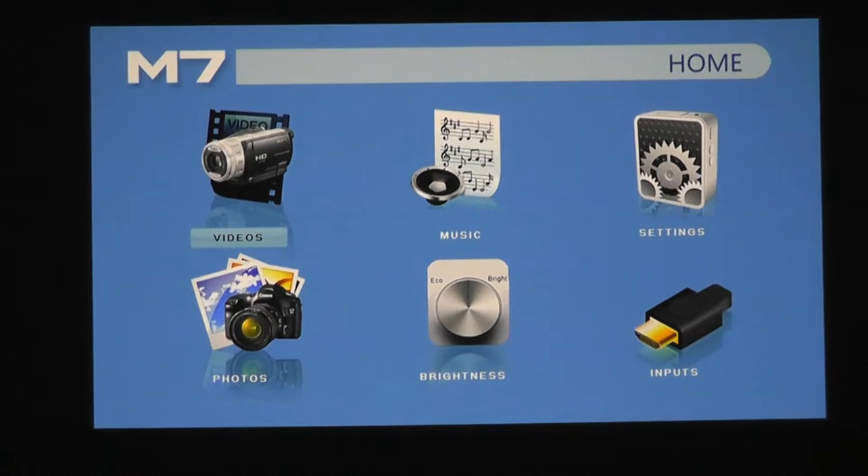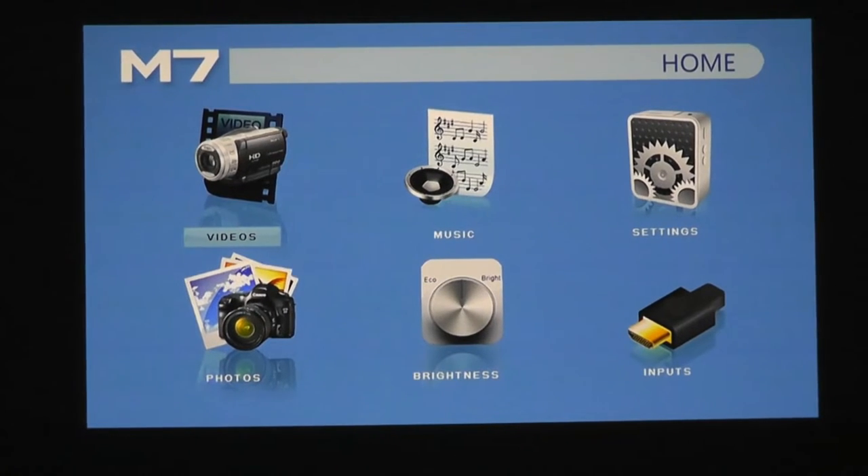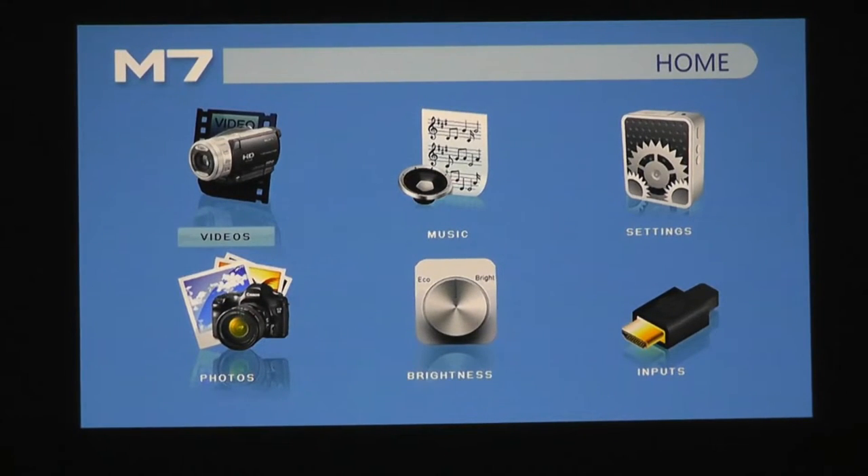Here's the main menu of the M7 — it boots up in around 10 seconds with a pretty simple UI. It doesn't run on Android so you aren't able to access an app store or streaming content directly, but you do have the ability to read back files on a thumb drive or micro SD card, and you can also change various properties within the settings.